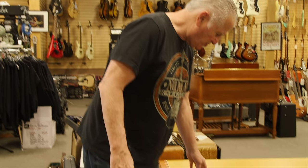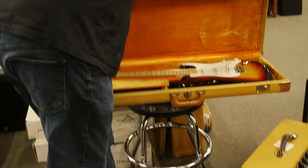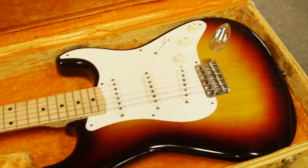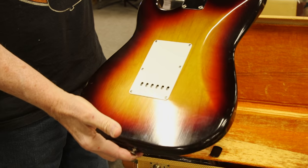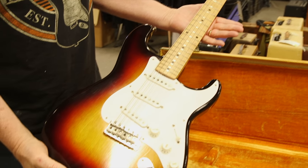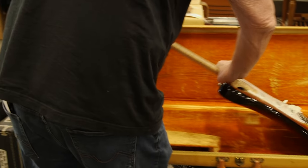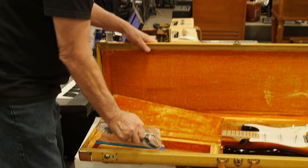Hey guys, Norm here with the Vintage Guitar Minute for the All Guitar Network, and this thing is completely insane. This is a '58 Strat with a beautiful tweed case — one of the cleanest of all time. Take a look at this three-tone sunburst, single-ply guard, one-piece maple neck, a little weather checking but very little. This is a guitar that has hardly seen the light of day — look at how clean the tuners are. Just an amazing example of a three-tone sunburst maple neck '58 Strat in one of the most beautiful tweed cases. It's got the original arm and strap and all that in here.